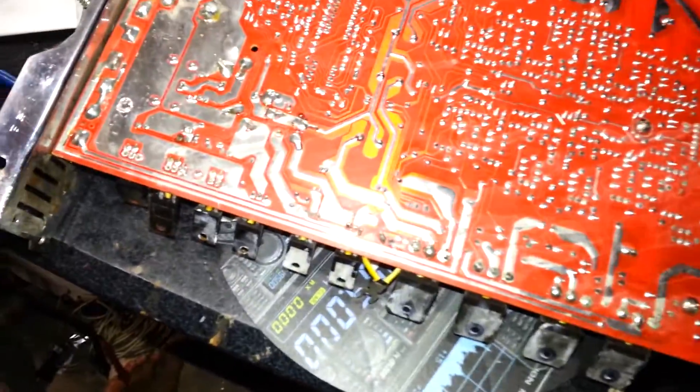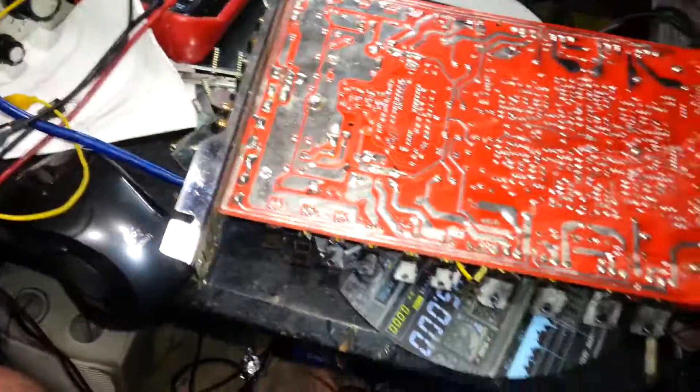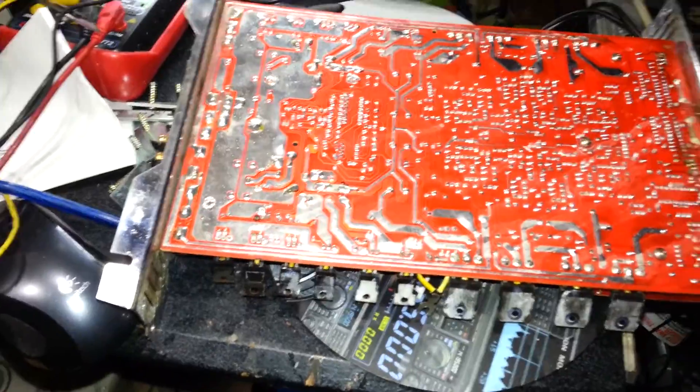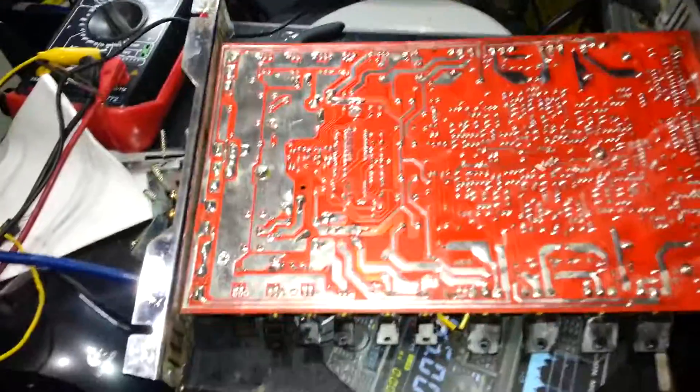A friend of mine gave this to me. He said, hey, you can have it. I said alright. And he said it keeps blowing fuses, it won't turn on. I said alright, well I'll take a look at it.